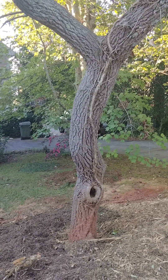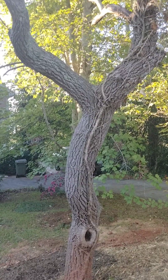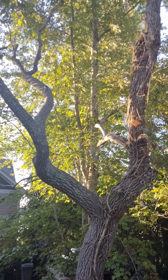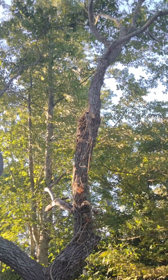Today I'll be talking about sourwood. Sourwood is scientifically known as Oxydendrum arboreum. It's from the family Ericaceae.